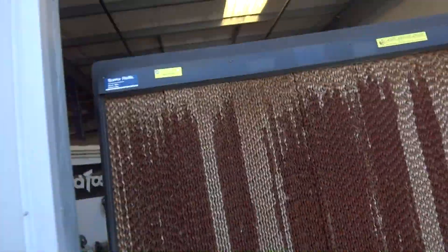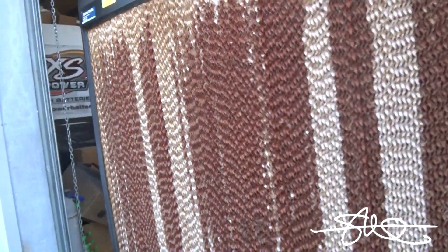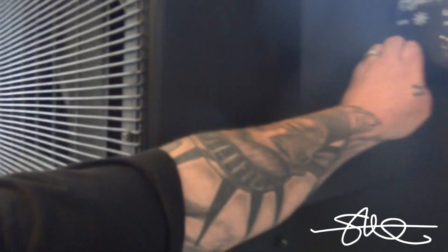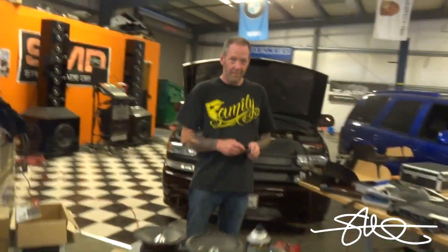Welcome to today's edition of Amp Test Tuesday. Let's go see what we got. Alright Dave, have you found an amp yet?